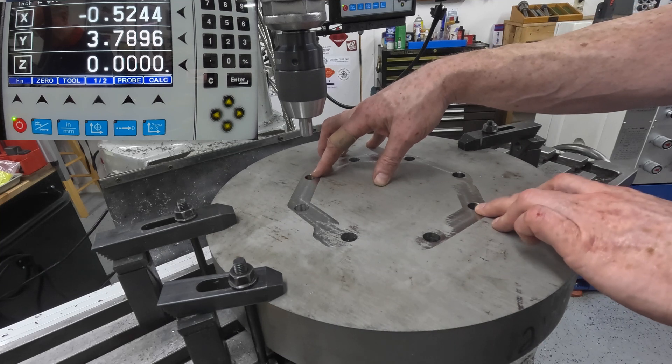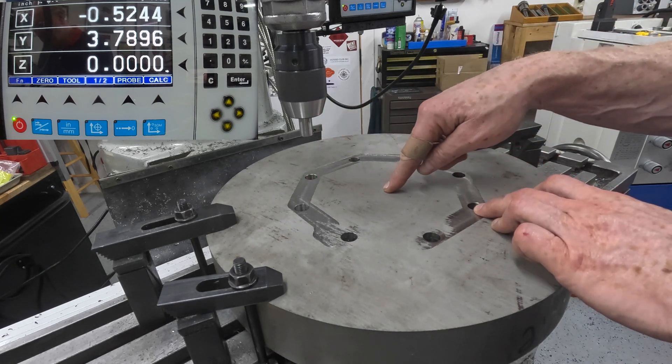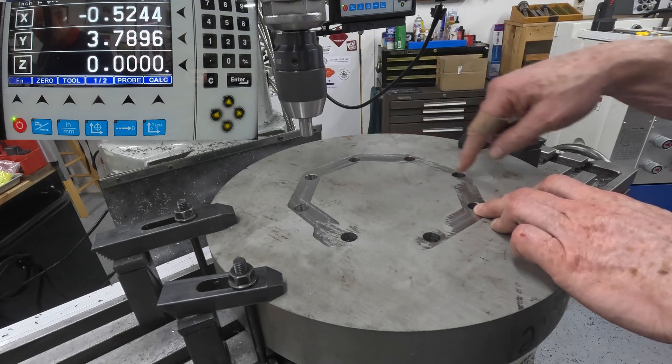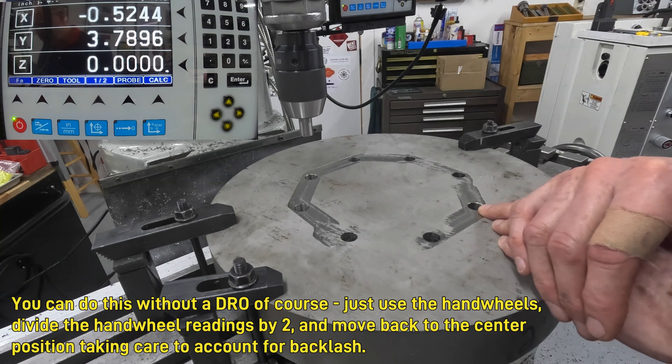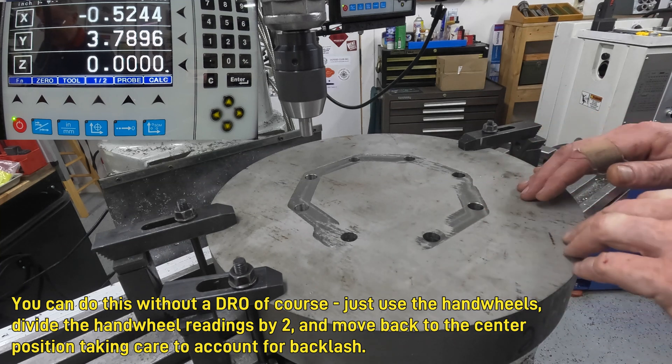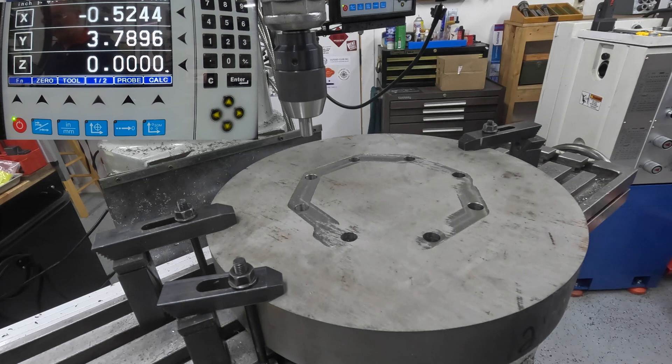With the DRO I'd be able to find this center and then map the coordinates from one of the holes, and then I'd be able to put in other holes relative to those without a problem. But I don't have to put any other holes — they're all done. I just need the center.